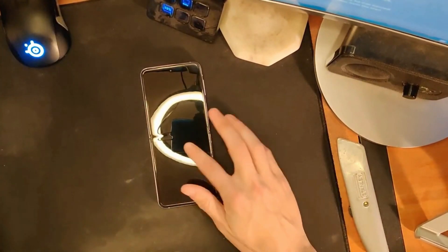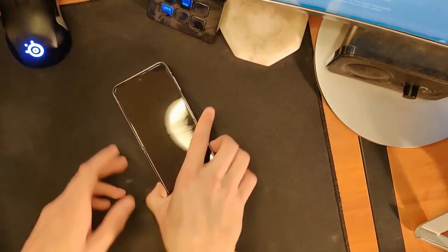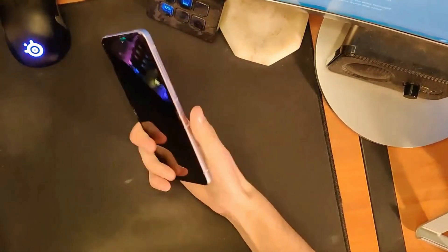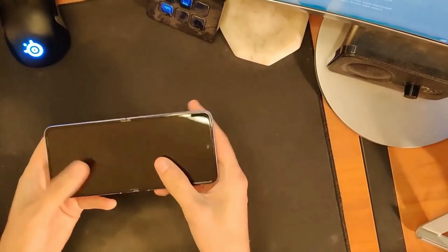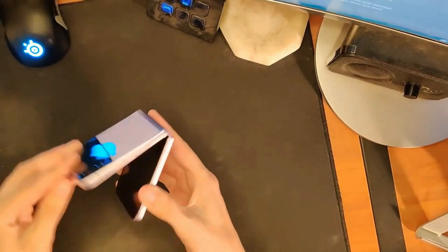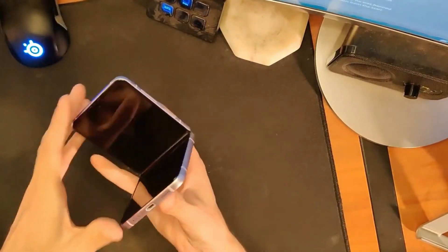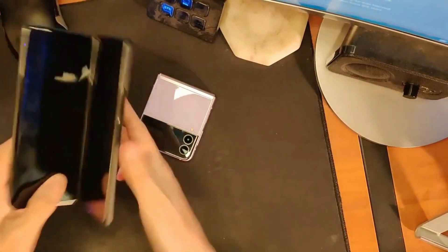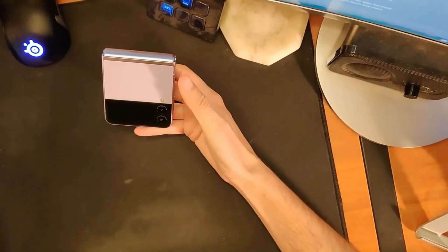It doesn't have that grippy texture that the Z Fold 2 and Z Flip 5G had — not at all. This glass back does feel quite nice as well. Let's fold it first — we got to fold it. First fold. Feels good. The hinge feels nice and stiff, nice and rigid. It has a nice clunking sound when it closes — not too bad, similar to the fold although the fold is quite a bit more substantial.